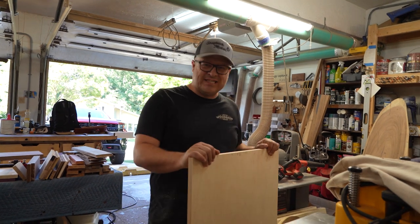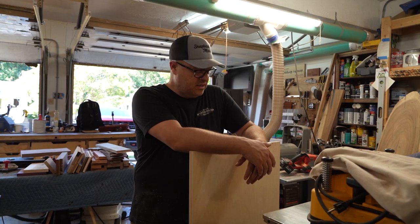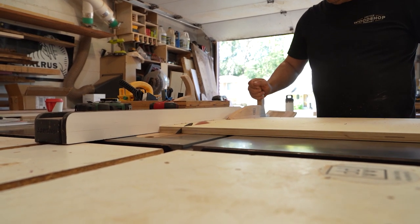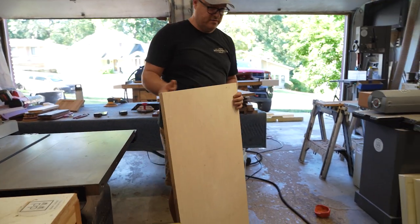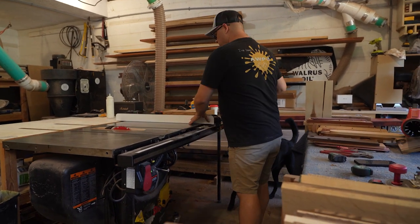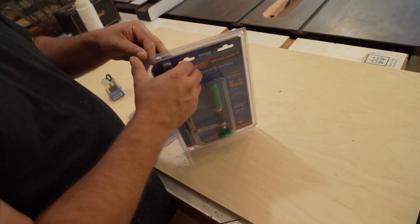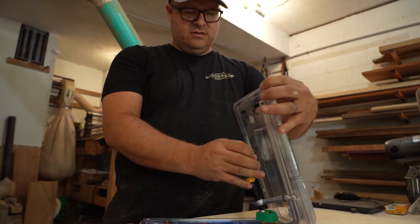The next thing I'm gonna do is cut this to length. Right now it's about 46 inches and I want it a little bit shorter, so I'm gonna rip it down on the table saw. Oh, that was easy. Thanks, Microjig.